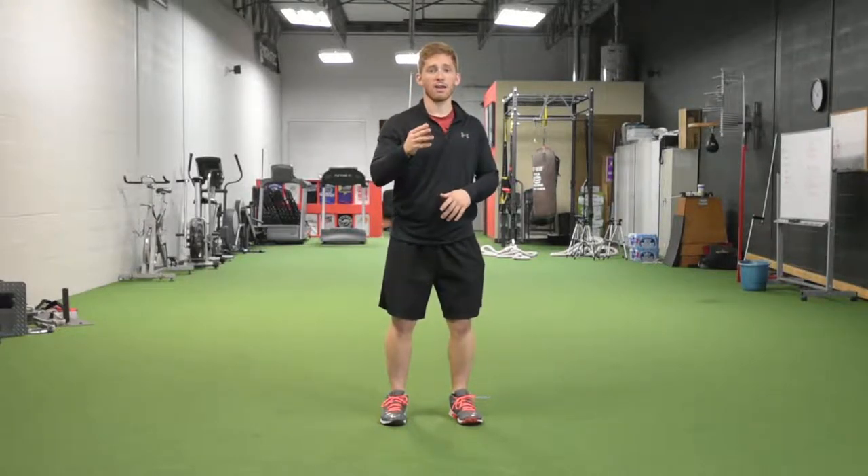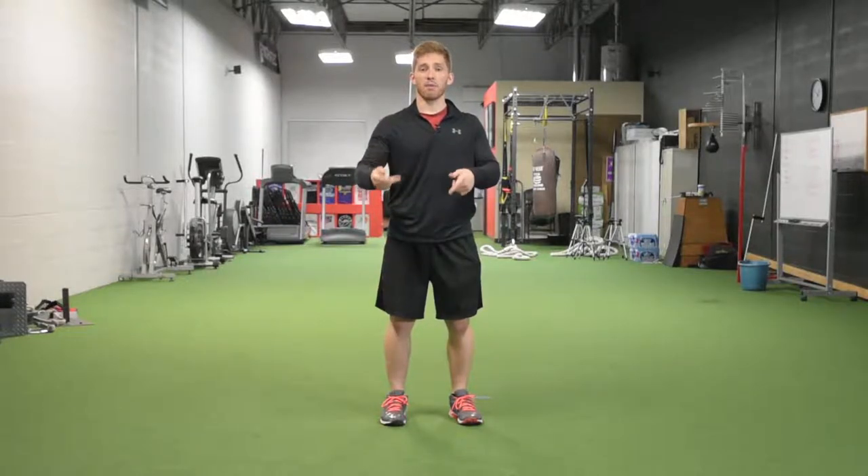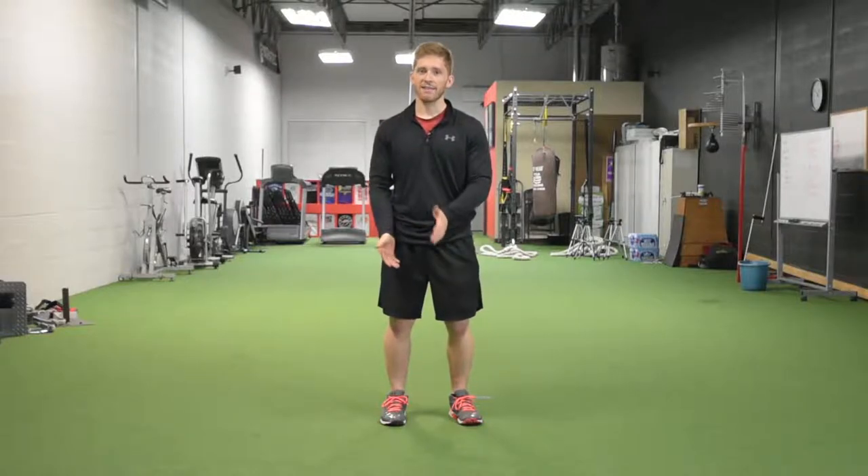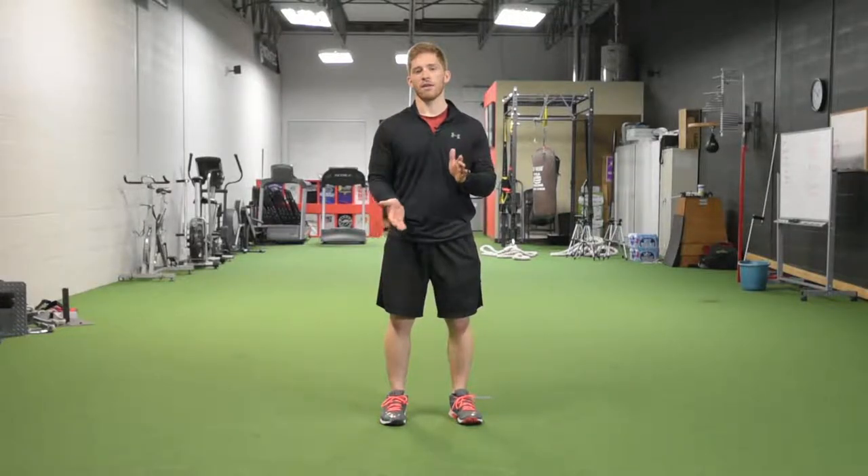Hi, I'm Lance Goyke and this is the Power Skip. I love skipping variations because they are one leg to the other leg, they look a lot like walking, they look a lot like running, you can even make them really powerful, and they teach elasticity in your lower legs.